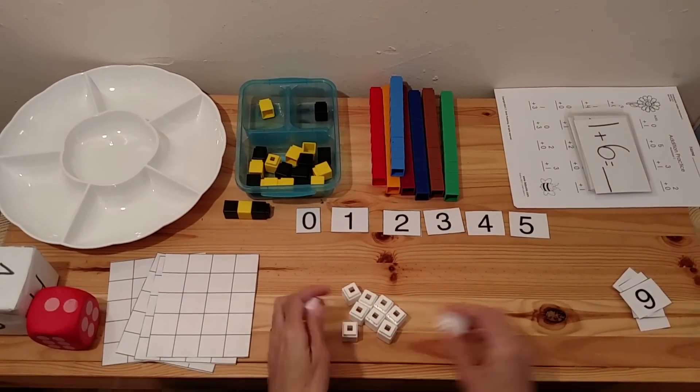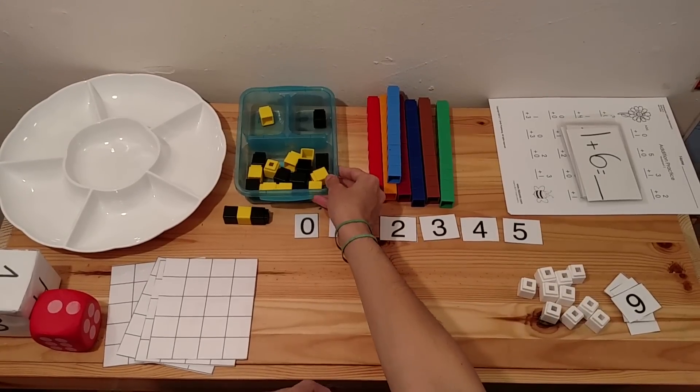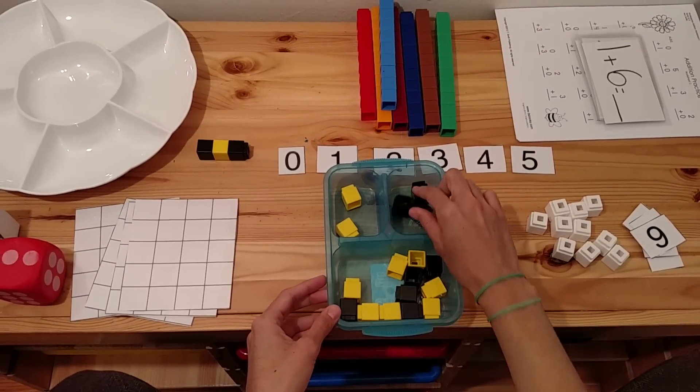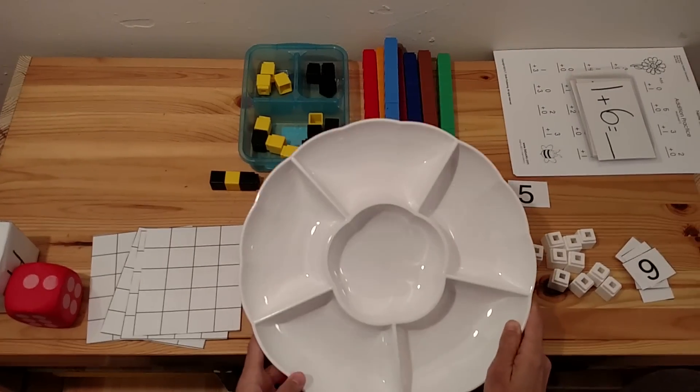Another thing you can do with these Unifix Cubes is sorting. You can start off with simple sorting — two categories — just sorting black, yellow, black, yellow. Then you can go on to sorting multiple colors.